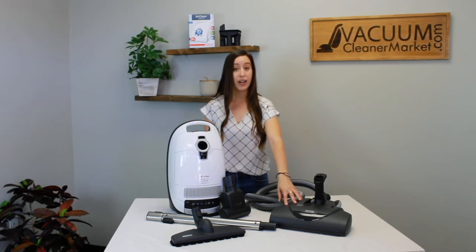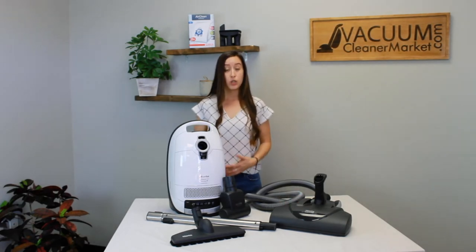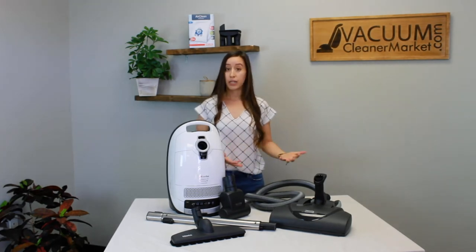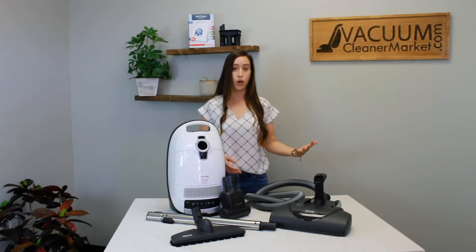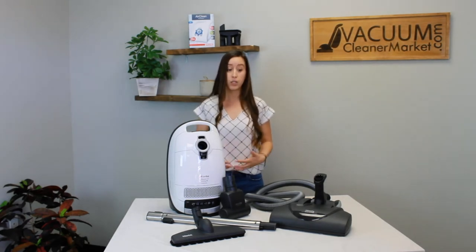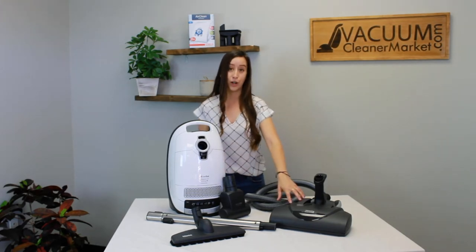This carpeting powerhead has five height adjustments and it can accommodate any pile carpeting. The ideal flooring situation for this vacuum would be either a mixed flooring home — a combination of hard flooring and various different piles of carpeting or area rugs — or you can even use this in a home that has majority carpeting, because you do have the electric carpeting powerhead.